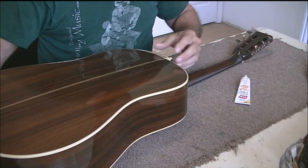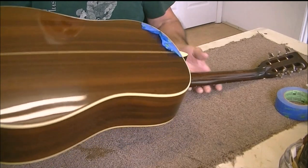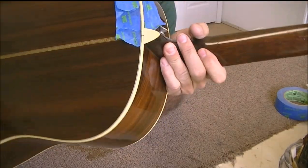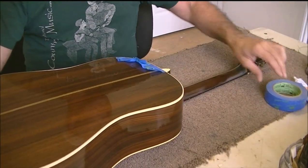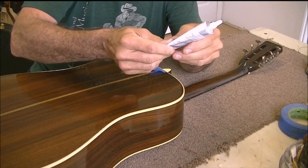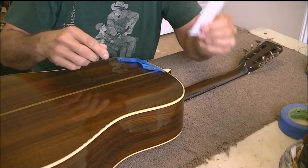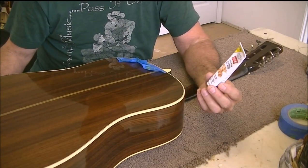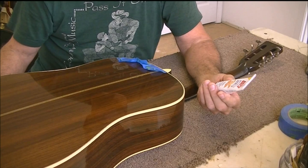It doesn't have to be perfect, but if you can clean off the loose stuff it just helps. You can see how I've masked off the area on both edges of the binding. The reason I do that is because the glue I use for this is very caustic to the finish — it'll degrade the finish, stick to the finish, and actually mar it. The particular glue is Beacon 527.